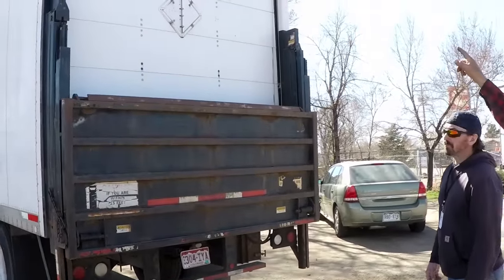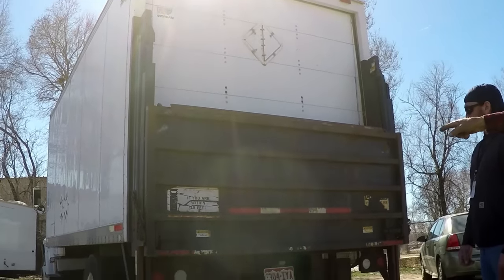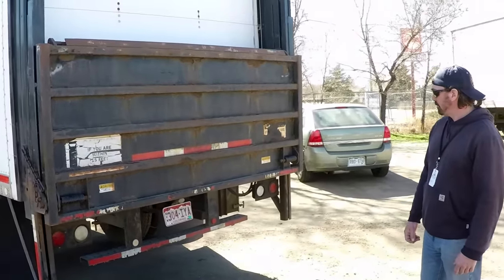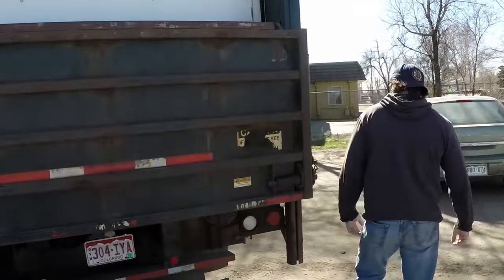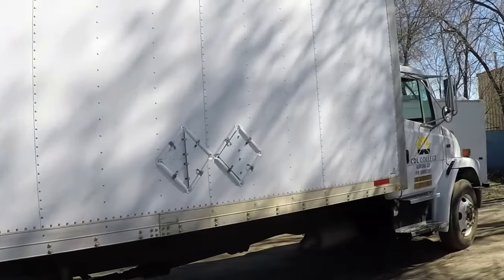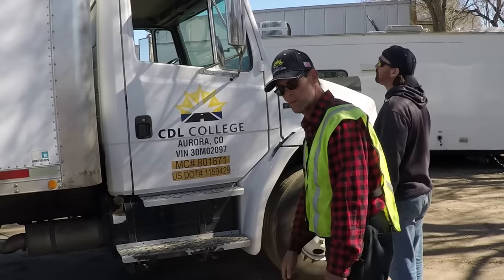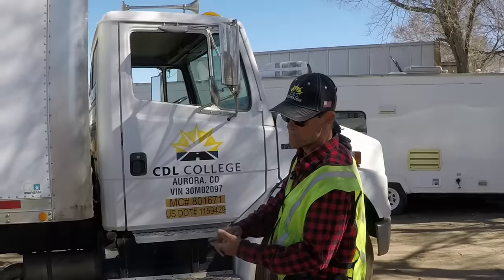At the rear, starting at the top: clearance — say 'clearance,' tester says 'clearance.' Tail lights — say 'tail,' tester says 'tail.' Step on the brake and say 'brake.' Right turn signal, left turn signal, four ways. Then direct the tester to the passenger side: clearance, right turn signal, four ways. You must operate and tell the tester about each and every light in each and every location.